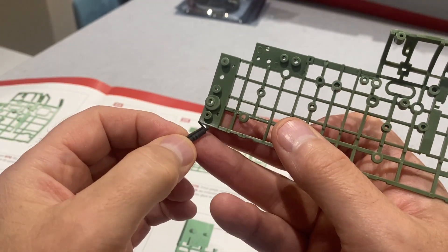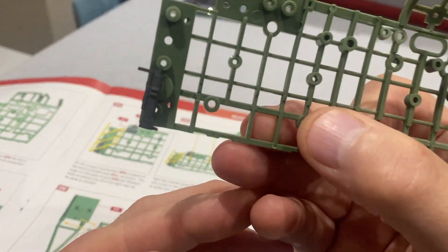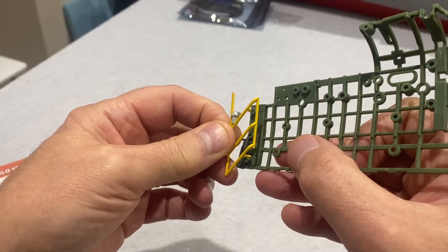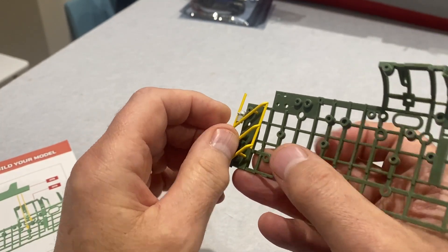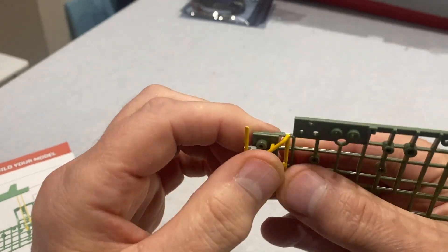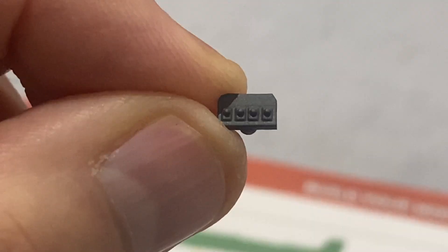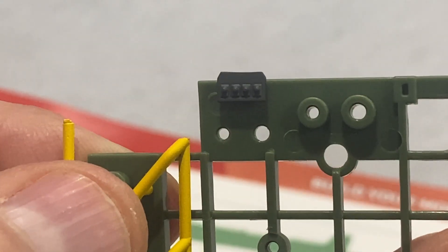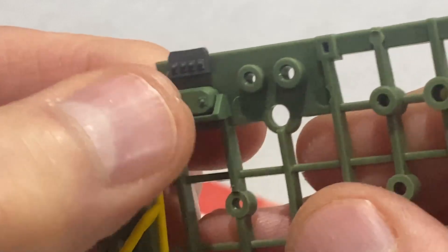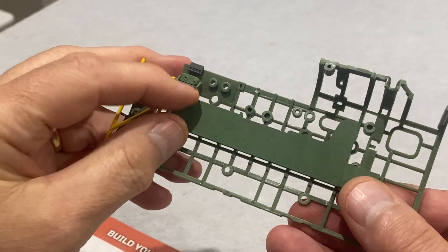The first bit to put on is this thing called the recuperator - not sure exactly what that does. It goes on there like that, and this is a handrail going down to the front of the fuselage. This is called the slow running cutout panel, then the oxygen economizer, and then we're going to fit this interior panel on.